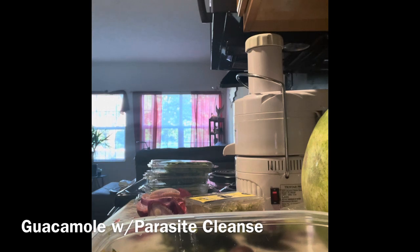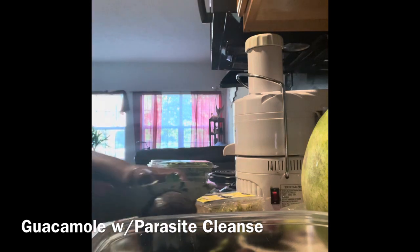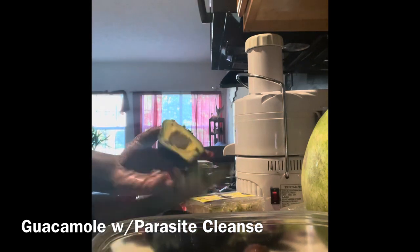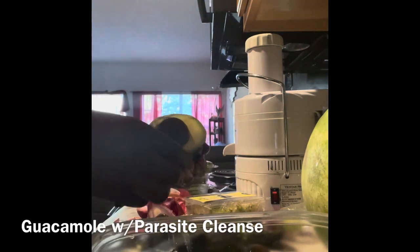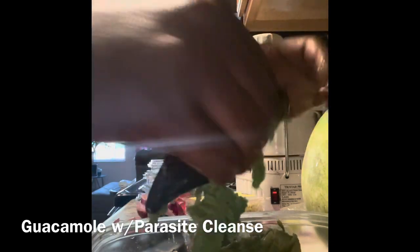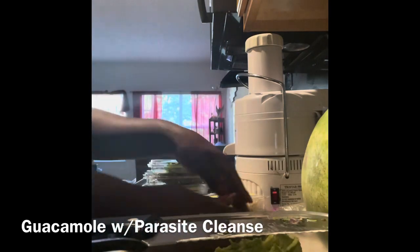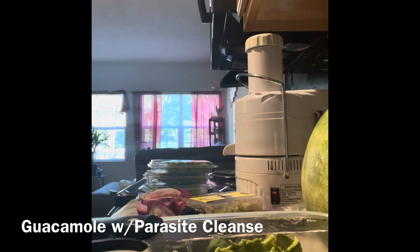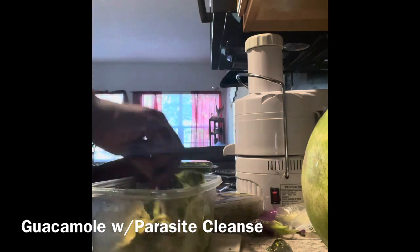I'm going to get another avocado out of the refrigerator because I have a bit of herbs and onions in the bowl and want a nice balance of avocado with the other herbs. The herbs are so aromatic — their aroma is literally raising my vibration. Soft avocados do have their purpose. Most people like firm avocados, but if you're making guacamole, pick the softer ones — they'll still be good within a day or two of purchasing.